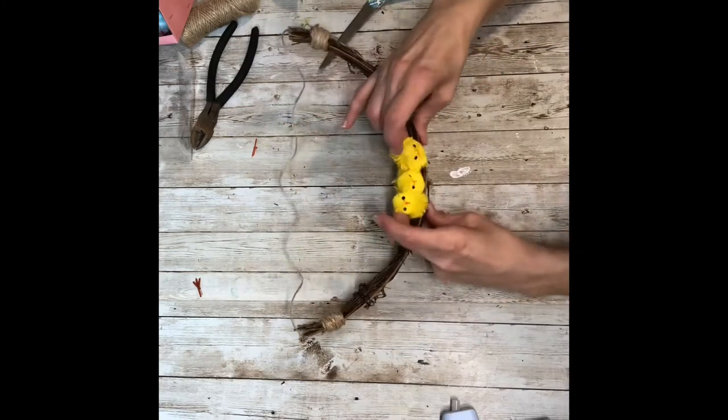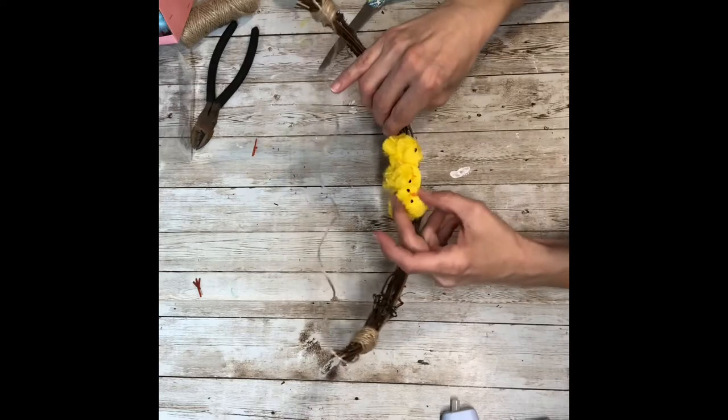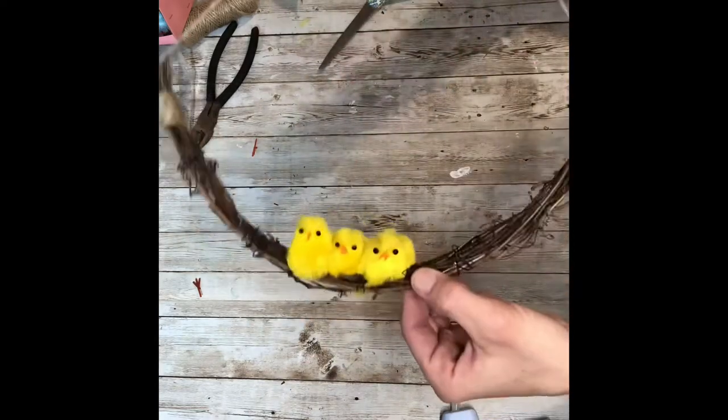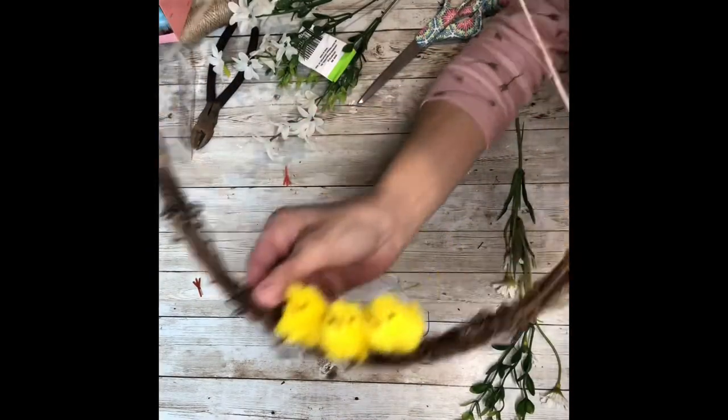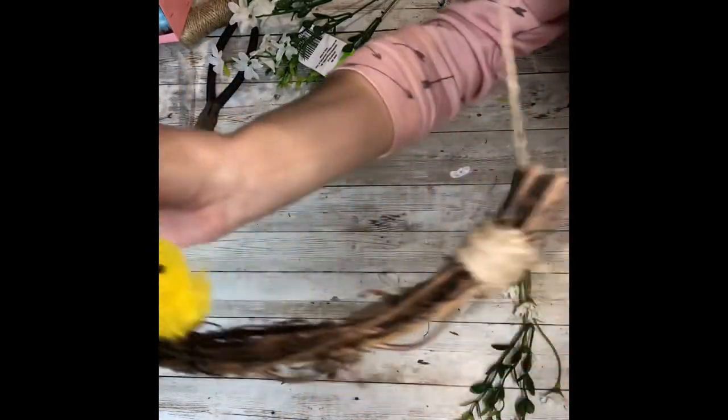Now that we have all three of the little birdies — little chickadees — on there, isn't that super cute already? Next, we're going to start adding our greenery and flowers.